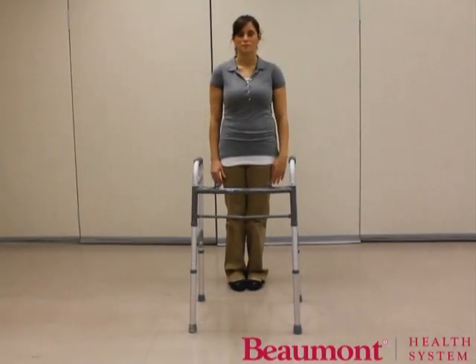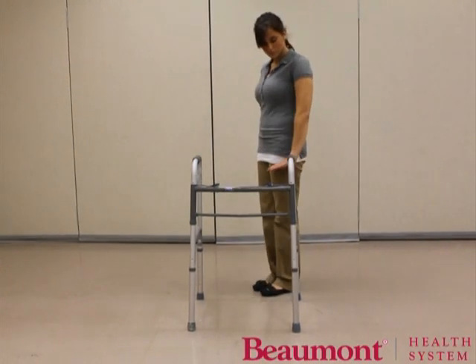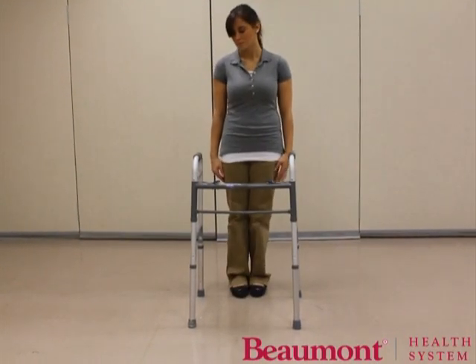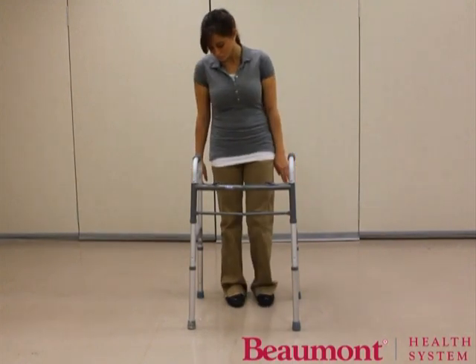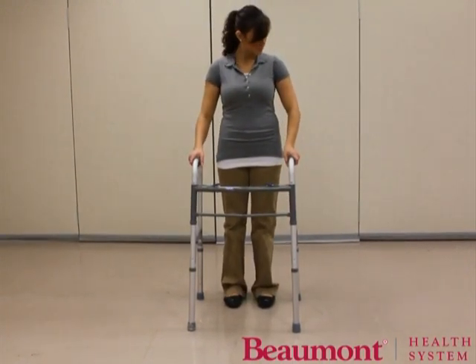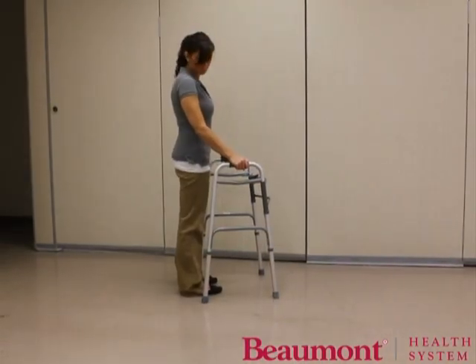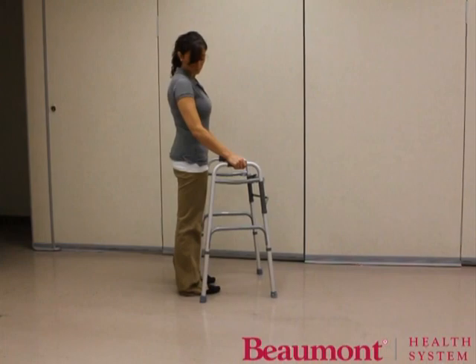The walker's hand pieces should be at the level of your wrists, with your arms hanging by your sides. Position yourself so the rear legs of the walker are in line with the mid portion of your shoes. Place your hands on the hand pieces — your elbows should be slightly bent.